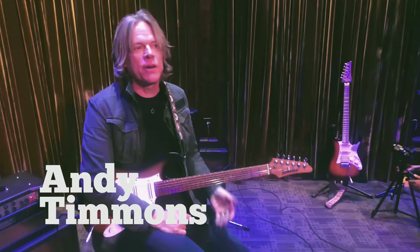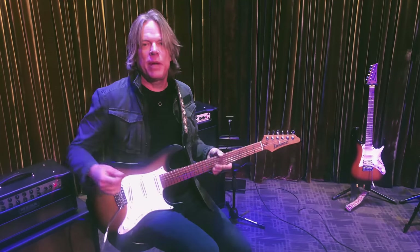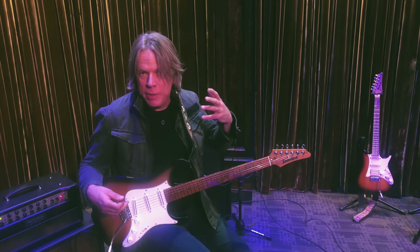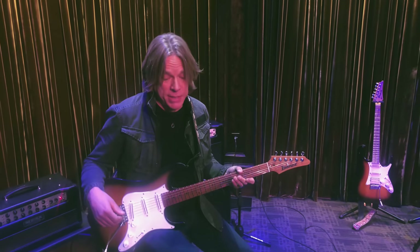Hey everybody, it's Andy Timmons. I'm here at the Guitar Sanctuary in McKinney, Texas. I get asked occasionally about how I'm actually using my Exotic Signature BB Preamp, the BB-AT. It's really been one of my go-to pedals probably since around 2006.